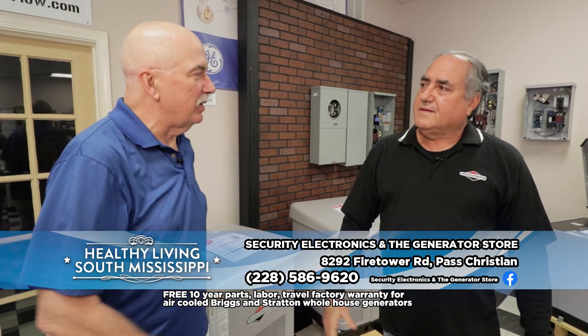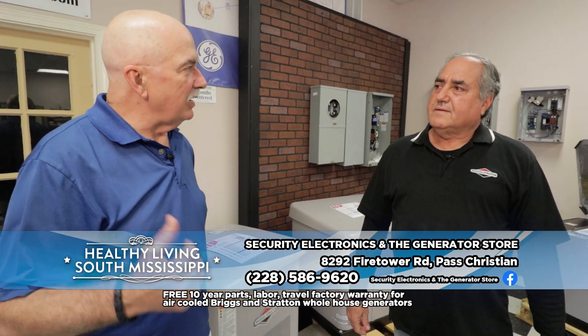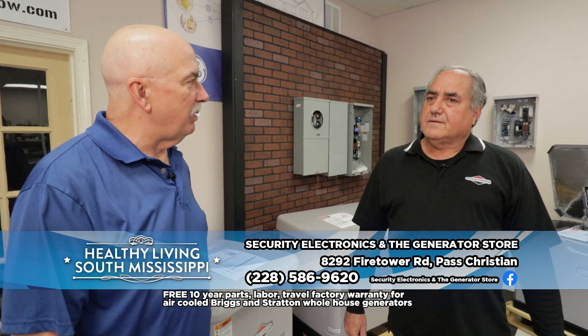Tom Oliver with Security Electronics and the Generator Store here in Pass Christian, just off of I-10.